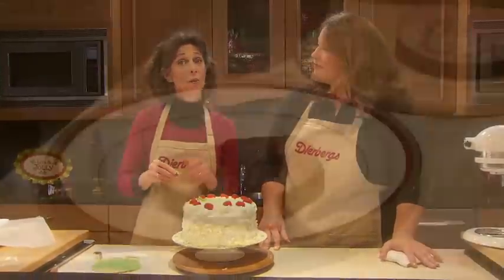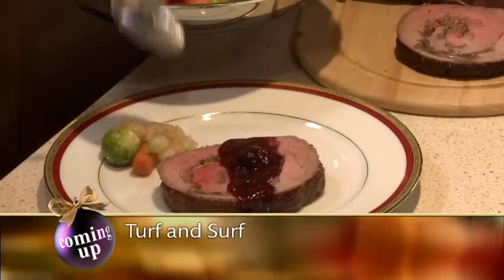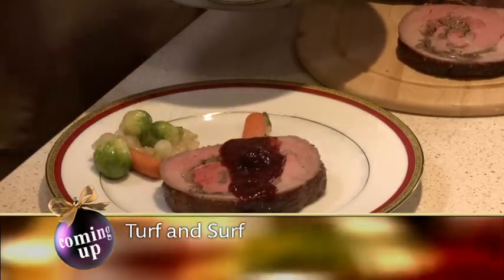Kathy and I are going to take a little break here, but when we come back, we have a terrific turf and surf idea that we're going to suggest for your New Year's Eve dinner.